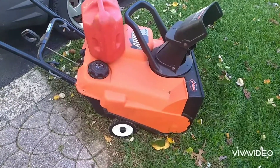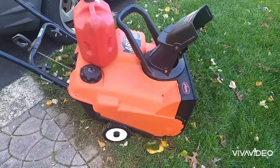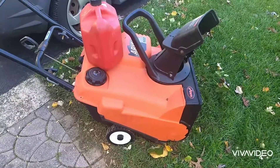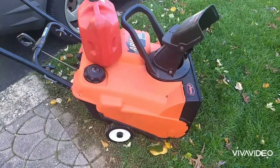Last year, when I put it away, I ran it completely dry at the beginning of the season. The year before that, I filled it up with the 50 to 1 mix and I put Seafoam in it, and when I started it last year for the first part of the season, it fired right up on like the second or third pull.